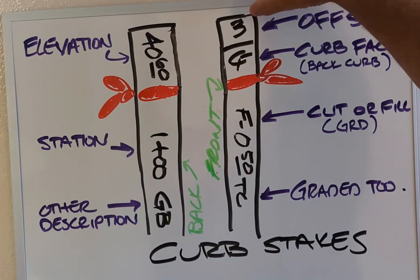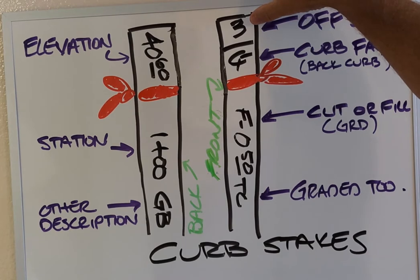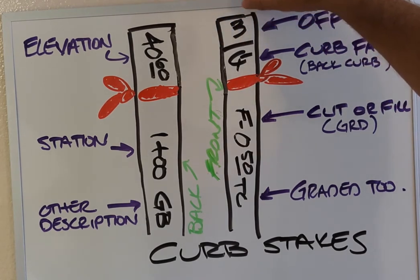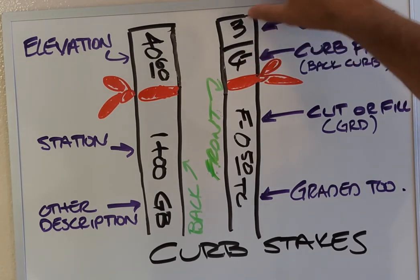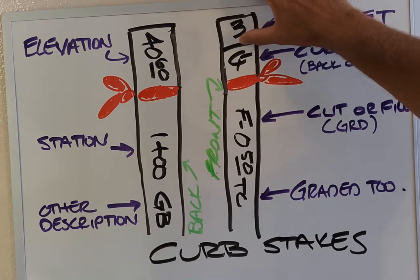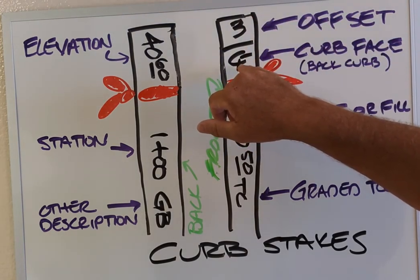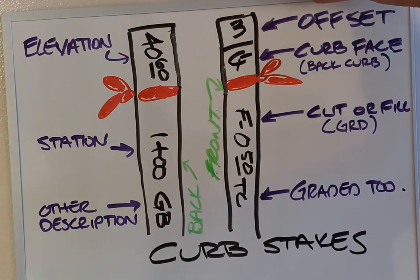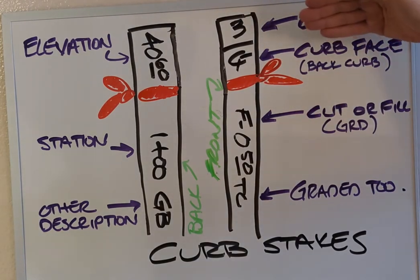When we talk about curb stakes, you're normally going to have an offset, and the offset is going to be at the top of the lath. There'll be a line — sometimes two lines, we put one line — so this is a three-foot offset to curb face. That's just a C and an F together. Other states refer to it as back of curb. Our plans always refer to everything as curb face, and our grades are to top of curb. So first you're going to have an offset — standard for us is a three-foot offset, either to curb face or back of curb.